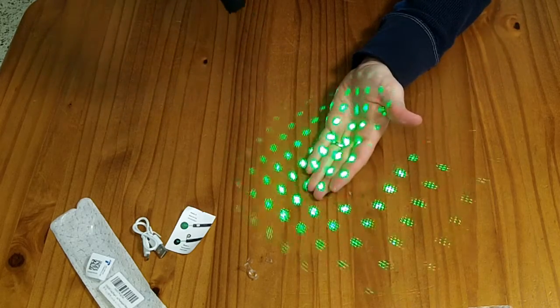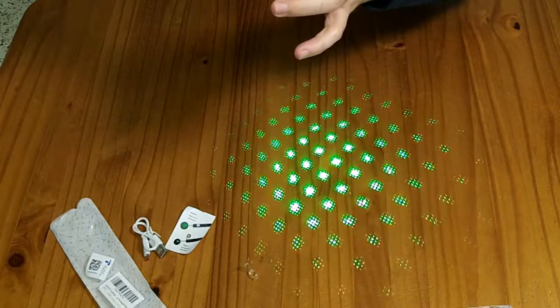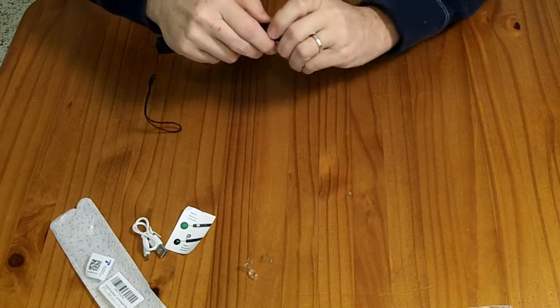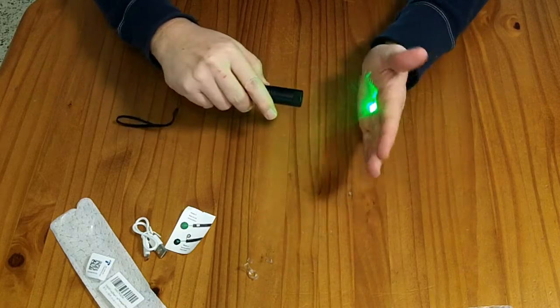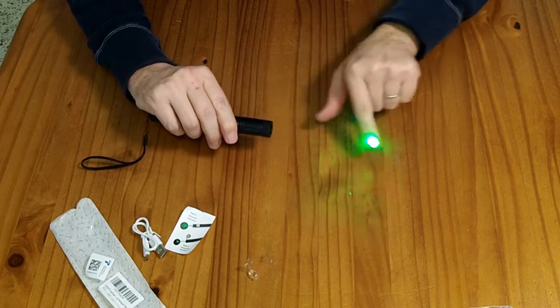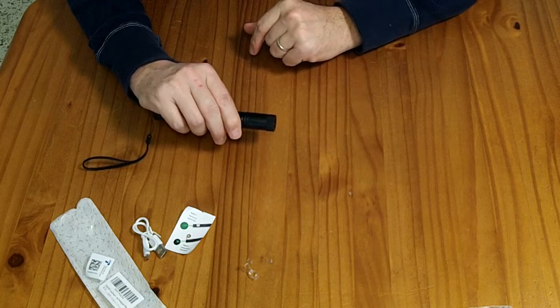When I push this button I get the pattern stars, and if I adjust it I can change how that pattern looks. But I'm not using the cap — I'm going to be using this in single beam mode. Single beam is quite bright. I have just a tiny bit of dust, but every so often a piece of dust will go in there. This laser is pretty bright.